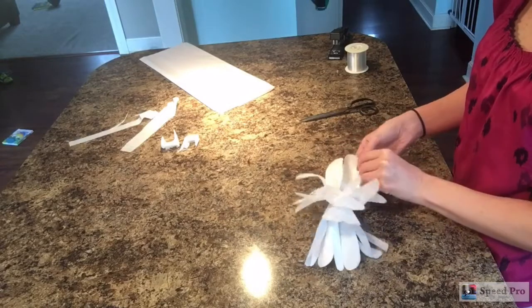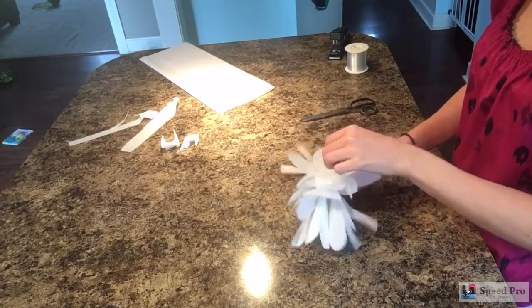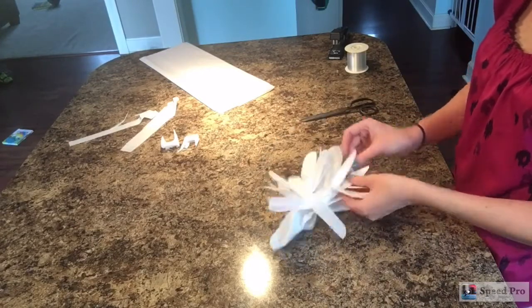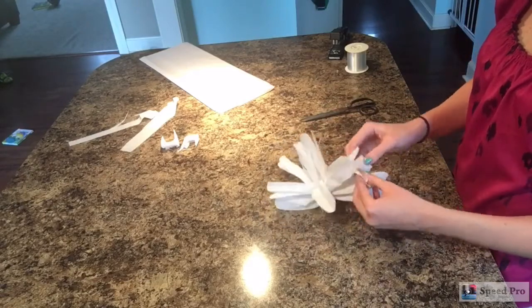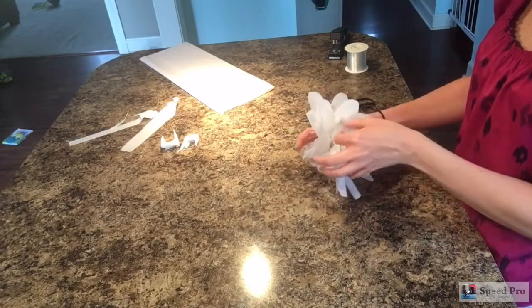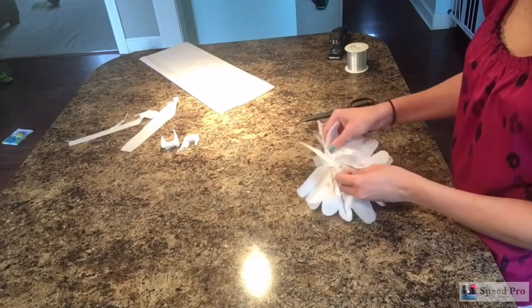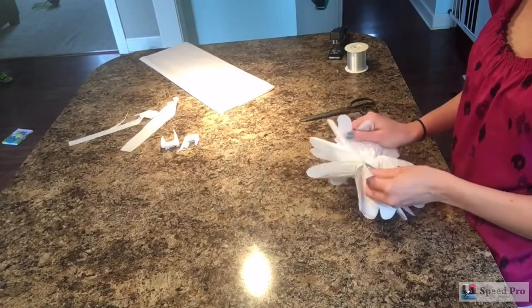You can play with it and practice cutting it different ways to see what comes out. Once you have it however you want it cut, go ahead and gently fluff out your petals. This part does take a little bit of time and you have to be kind of gentle with it because it is tissue paper and it'll tear if you're too rough. If it never gets to the point you want, just throw it away and start over — tissue paper is super cheap.